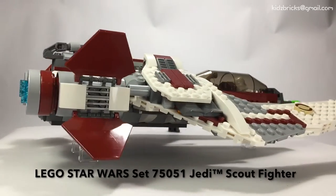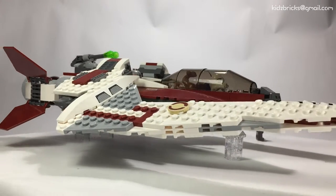This fighter can be found in the Yoda Chronicles series. And even though I haven't watched it, I can attest it's really cool.